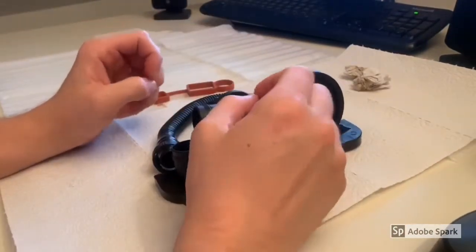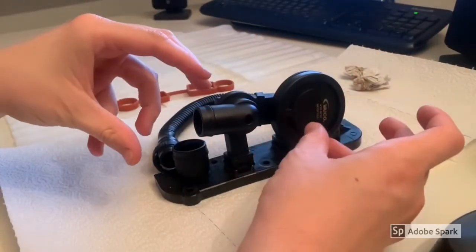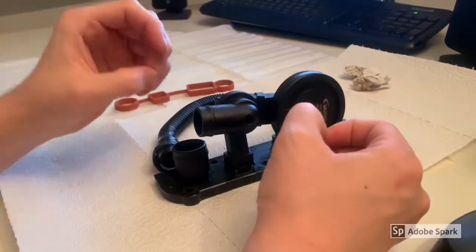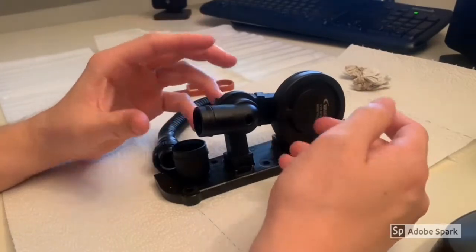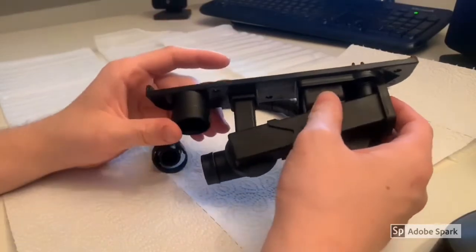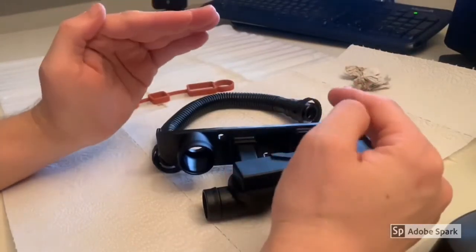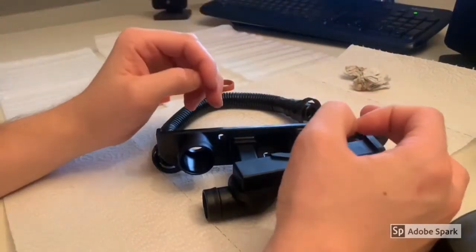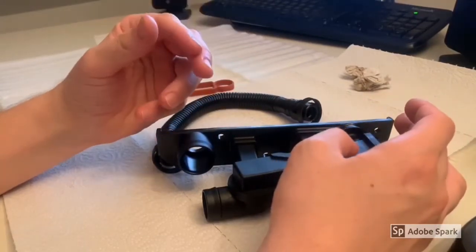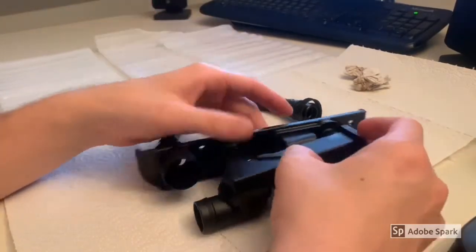But when the engine speeds up, the air pressure in the intake manifold increases and the suction slows down, reducing the amount of blow-by gas recycled to the cylinders. When the car is up to speed, the pressure in the intake manifold can actually become higher than in the crankcase, potentially forcing blow-by gases back. So the PCV valve is designed to close off when this happens and block the backflow.